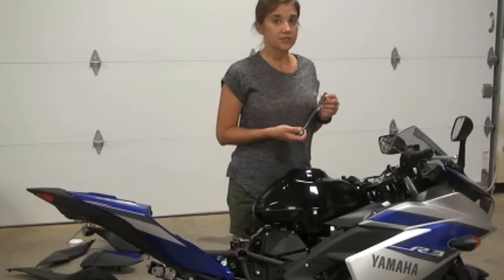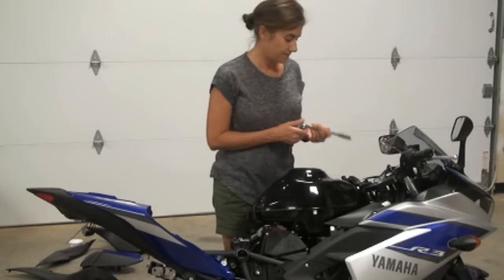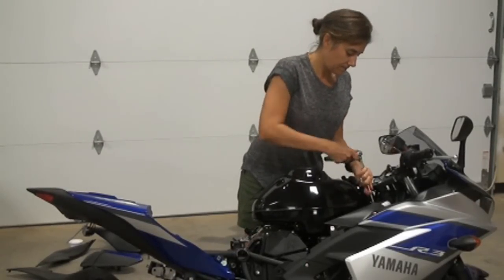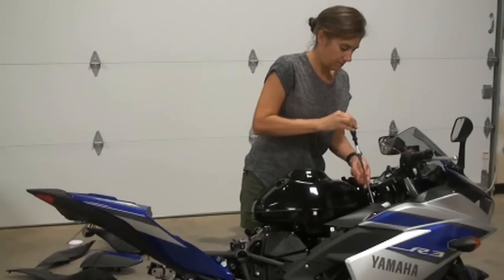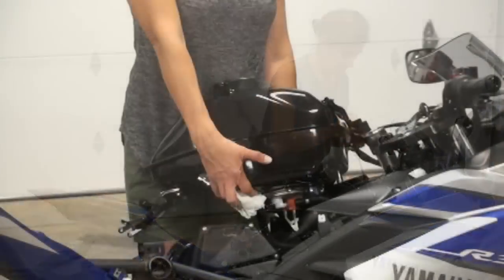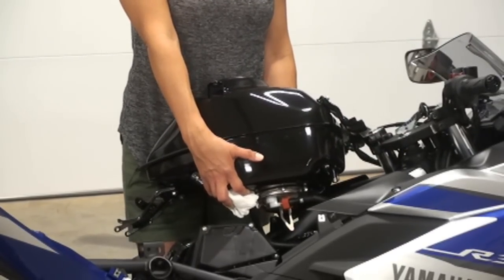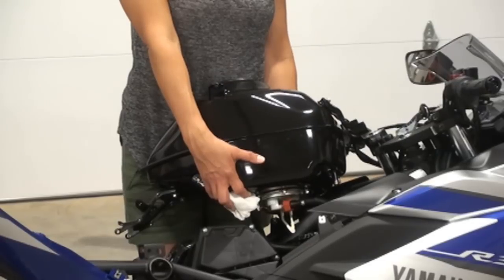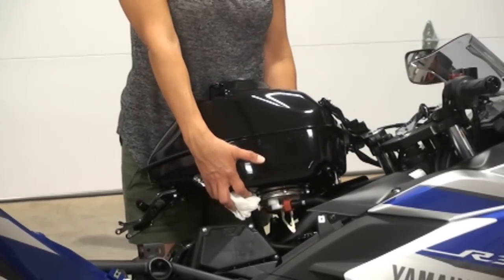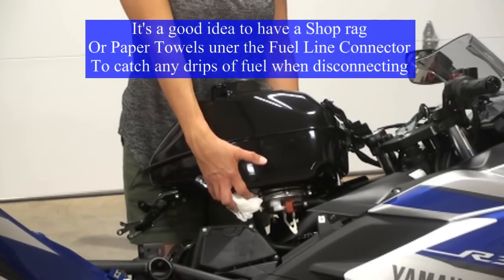Next, take a 10mm socket and remove the two bolts on the front of the tank and the two bolts on the rear. If your tank is full, it'll be easier to have somebody help you, but if it's almost empty it's pretty easy to do by yourself. All you're doing is disconnecting the two vent hoses at the front of the tank, the electronic plug under the tank, and the fuel line.